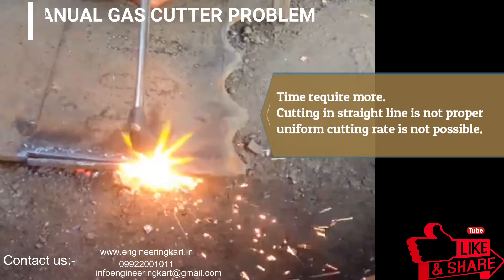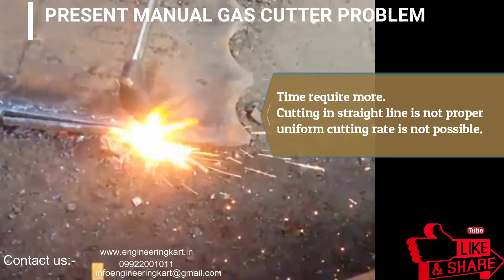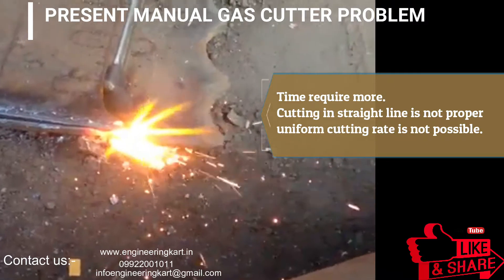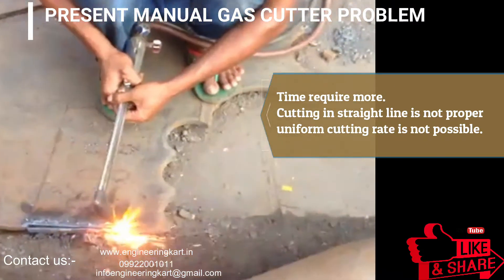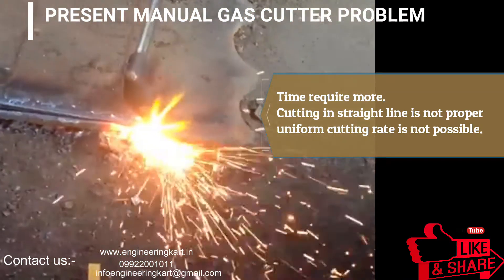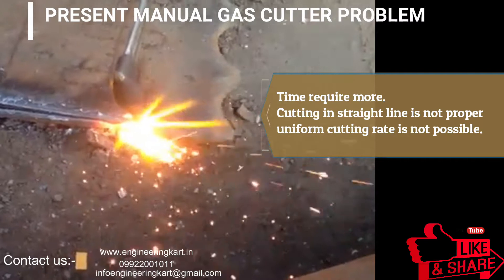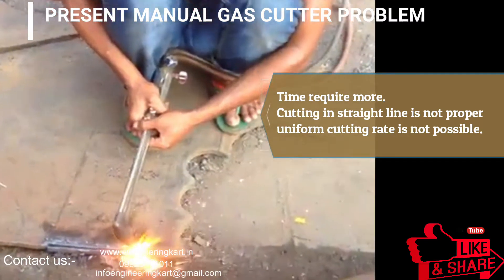There are many problems involved in the manual method. Skilled and experienced workers are required, manual errors are involved, and accidents may occur. To avoid these problems and to standardize the process, we have tried to develop a simple and easy automated gas cutter.